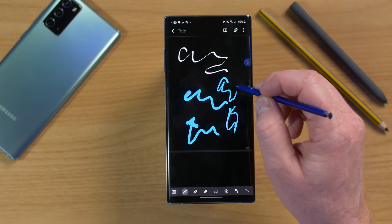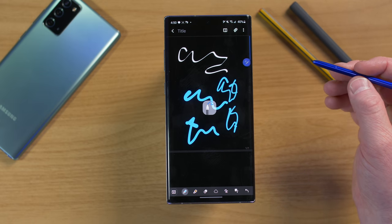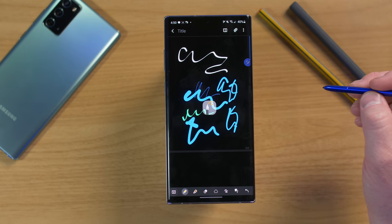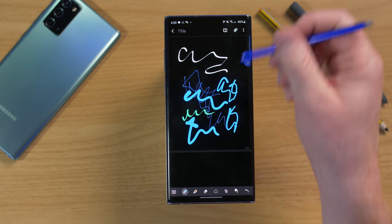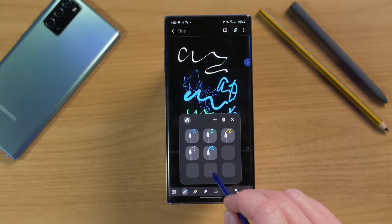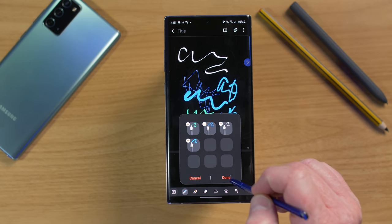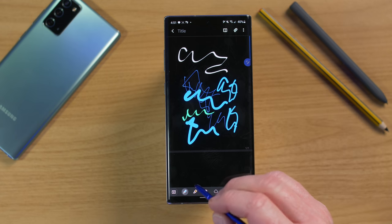If you find a pen you like, hit the star to create a favorite pen, then tap the favorites area to see your saved pens. You can draw and change pens by pressing the S Pen button while away from the phone — it cycles through your favorite pens. You can store up to nine favorite pens, move them around to organize, and delete them.